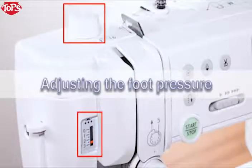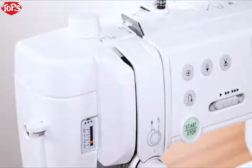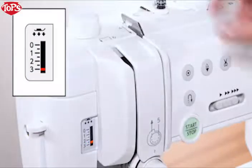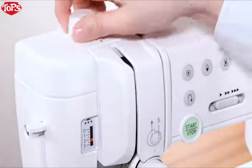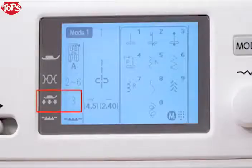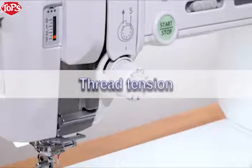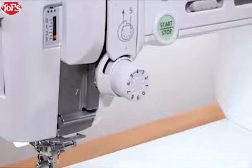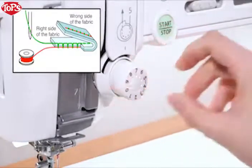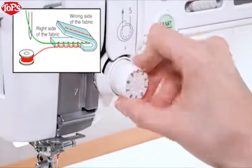Adjusting the foot pressure. Foot pressure can be adjusted by turning the foot pressure dial. The foot pressure dial should be set at 3 for regular sewing. Reduce the pressure for applique sewing on fine synthetics and elastic fabrics. Consult information on the LCD screen for the recommended foot pressure setting. Thread tension: set the tension control dial to 4 for regular sewing. However, you may need to adjust the tension manually depending on sewing conditions such as the type of fabric and number of layers. Turn the dial to a higher number to increase the tension, or to a lower number to decrease it.